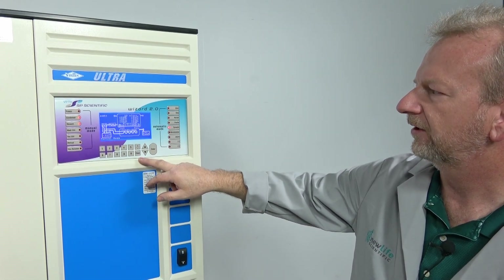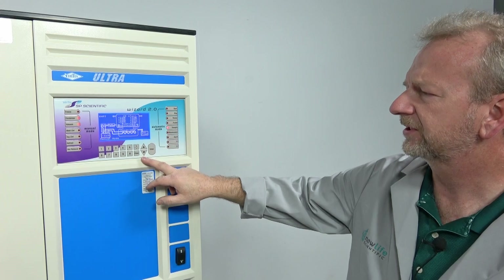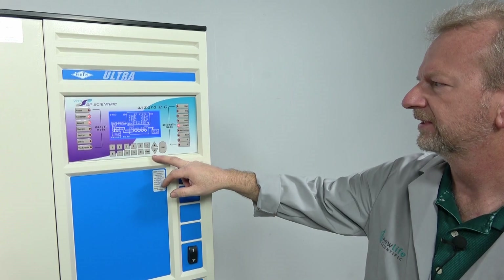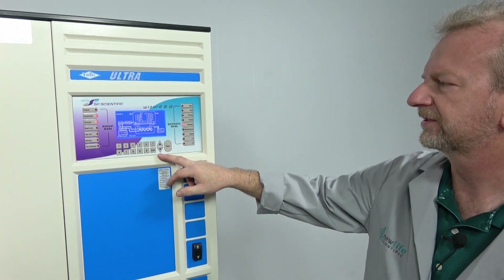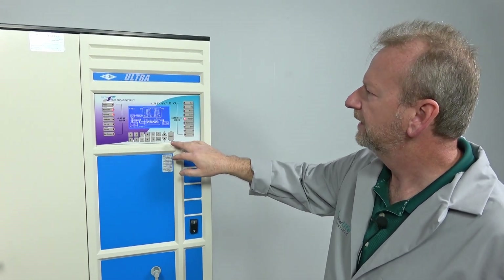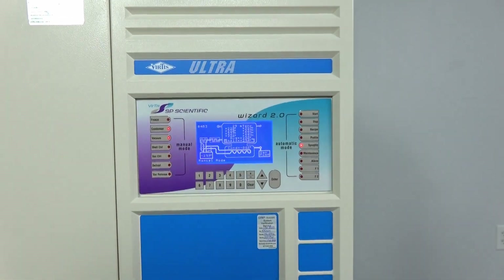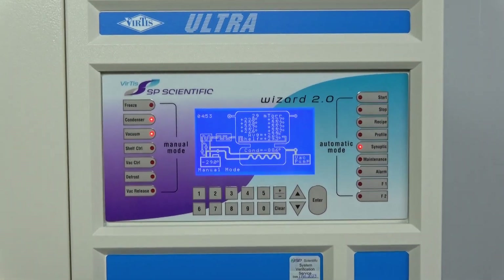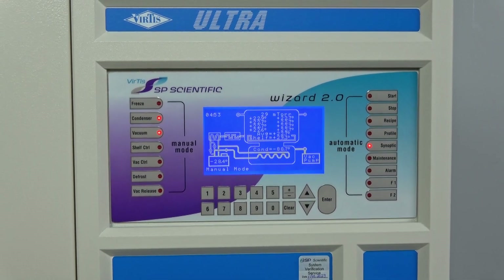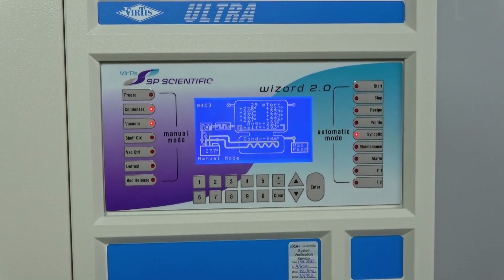When we went in and rebuilt the refrigeration, we replace filter dryers, do nitrogen purges, pressure test the whole system, refill it with refrigerants, and get it back up to spec. You can also see we're down to 29 millitoron micron in the vacuum, which is really nice — I'm pulling a deep vacuum. This will actually get down to 15 micron if it sits long enough.